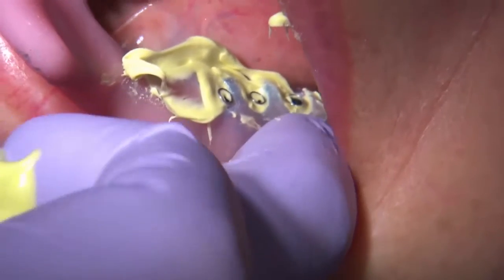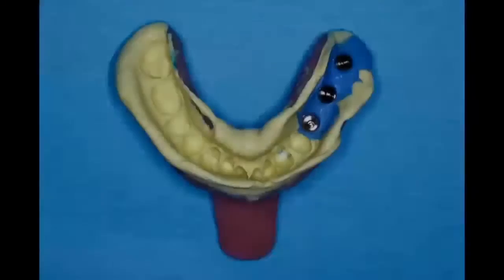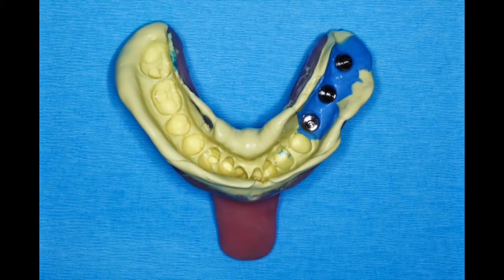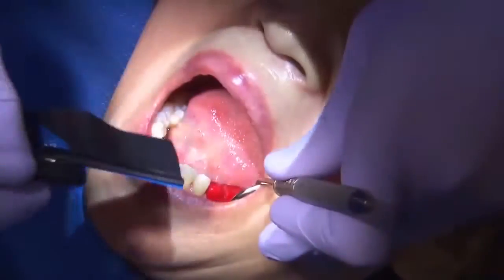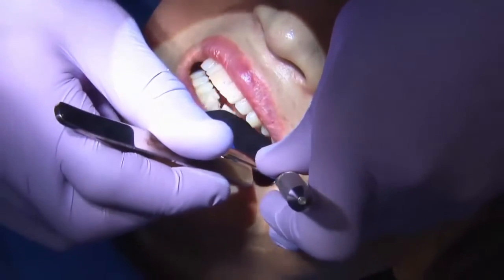Once the impression material is set, I can go ahead and remove the impression along with the jigs within the impression. That gives me a very accurate impression of the clinical situation.